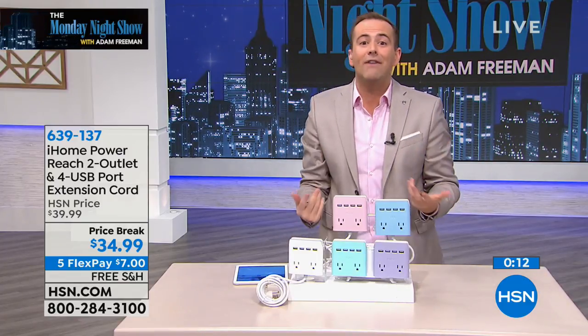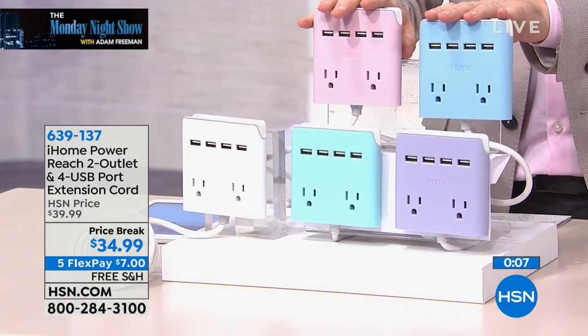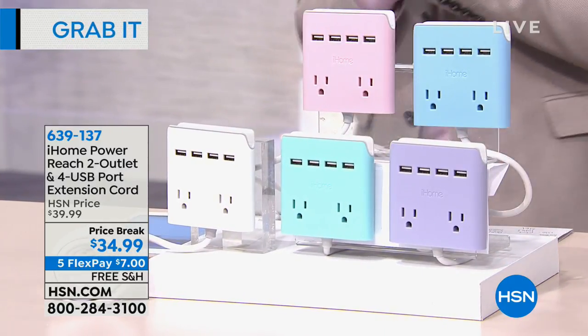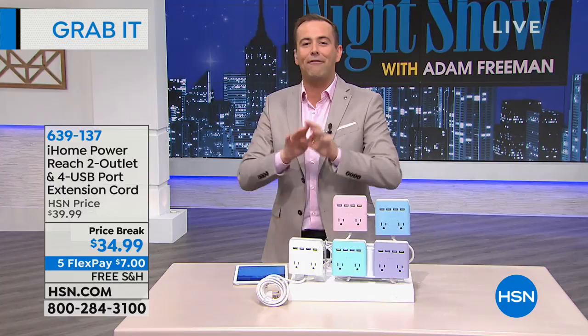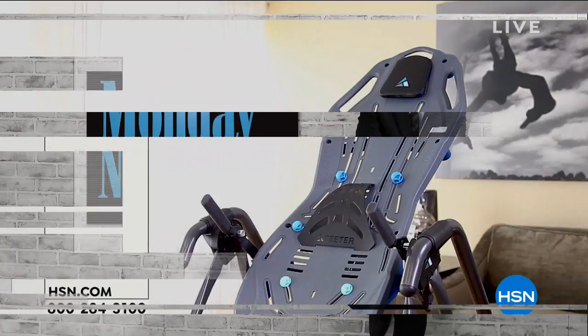It's smart, it's clever. It gives you two outlets — turns one into two — and you get four USB ports. Thank you for your calls. Five FlexPay, free shipping and handling, and we are all done and dusted with our grab it. Stay in the ordering process to make sure that you get yours. At 8:30 tonight, we're going to show you how to get free TV with a world launch at 8:30 tonight.